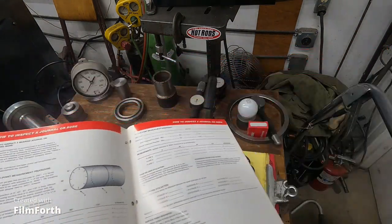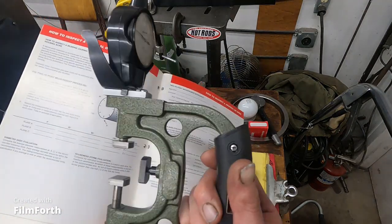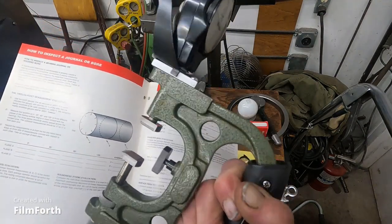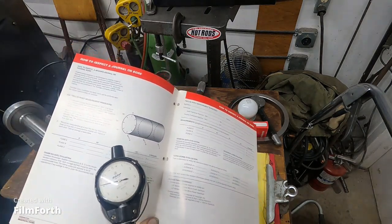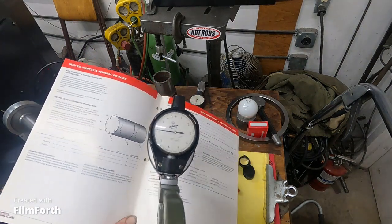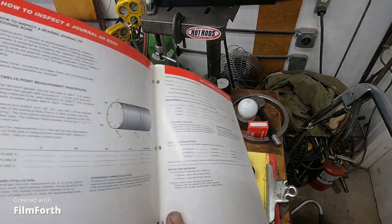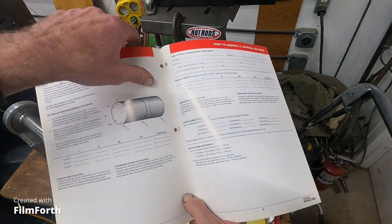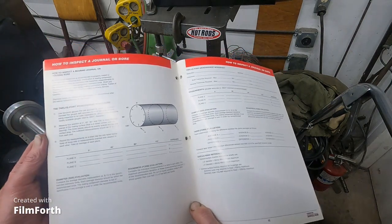Snap gauges speed that process up rapidly, but you don't need them unless you're doing a lot of bearings. If you're just doing a bearing fit every now and then, you can get by with standard tools. That's what they're describing here. So you want to check your shafts like that for close-tolerance bearings.